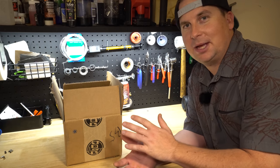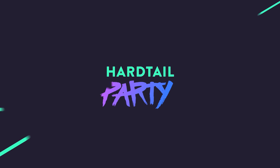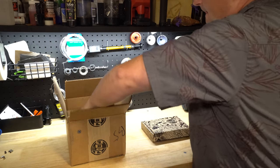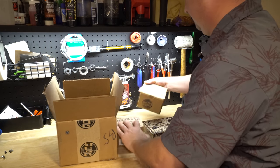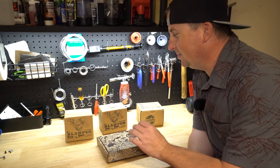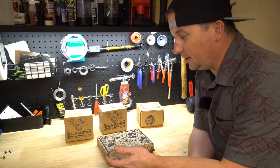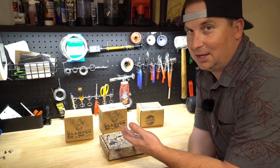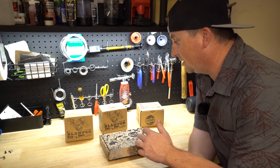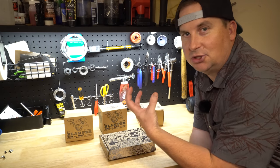Today we're taking a first look at the Paul Clamper Mechanical Disc Brake. Paul Components make some of the coolest hand-built stuff in the U.S., and it carries a price tag that matches that. But that doesn't mean it's not worth looking at. I'm really excited about these — most of these things started out as a solid chunk of aluminum.